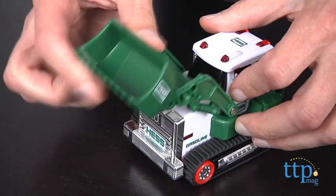It also has — let me shut it off — great movement, goes up and down. The loader will turn.